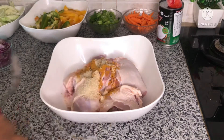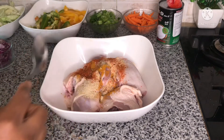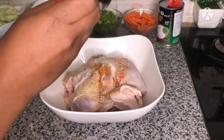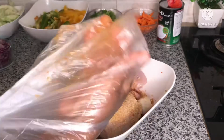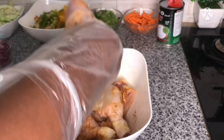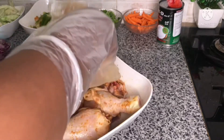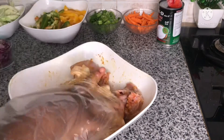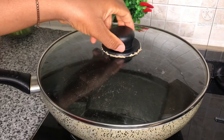One tablespoon of garlic powder, one tablespoon of onion powder, and paprika powder — just a half tablespoon. I'll add in one Maggi cube and a little bit of salt to my taste. I'm going to use this rubber to cover my hands since I don't have gloves, and marinate the chicken very well.